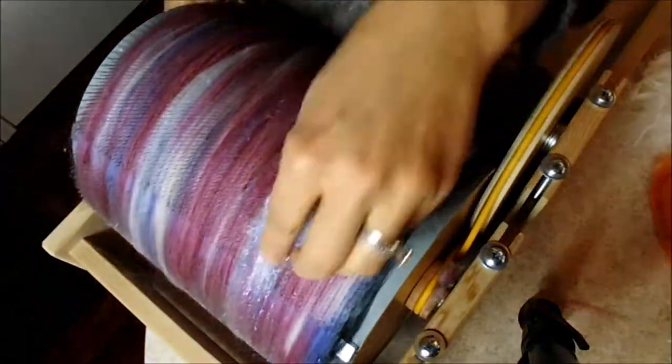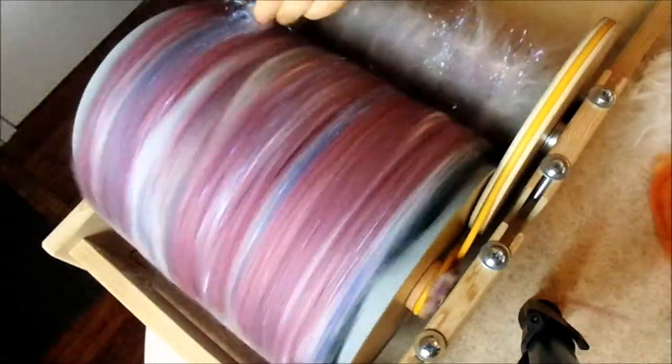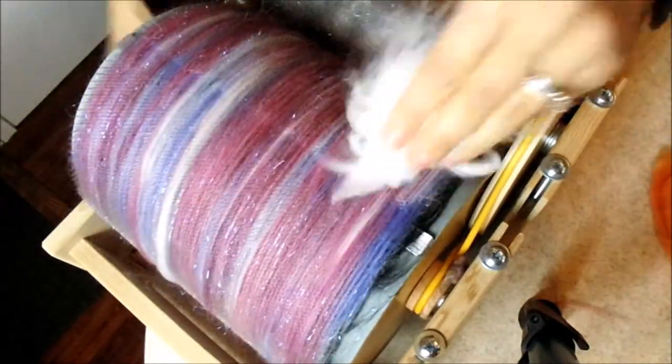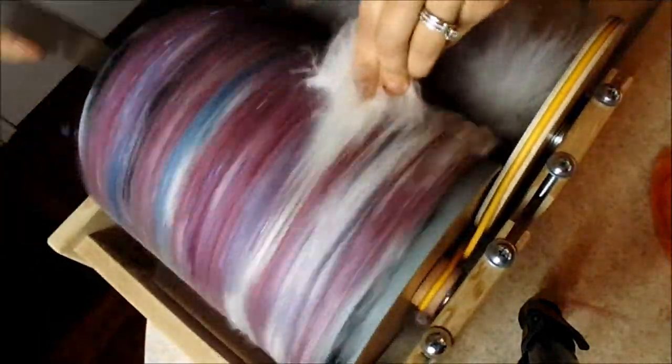Next, more angelina. We load it on and it's followed by angora.